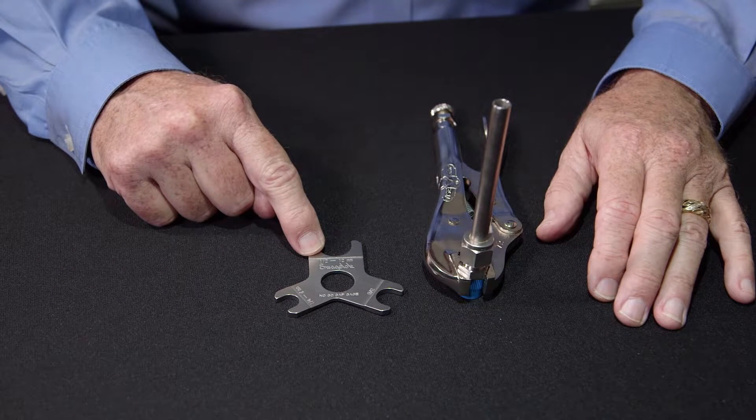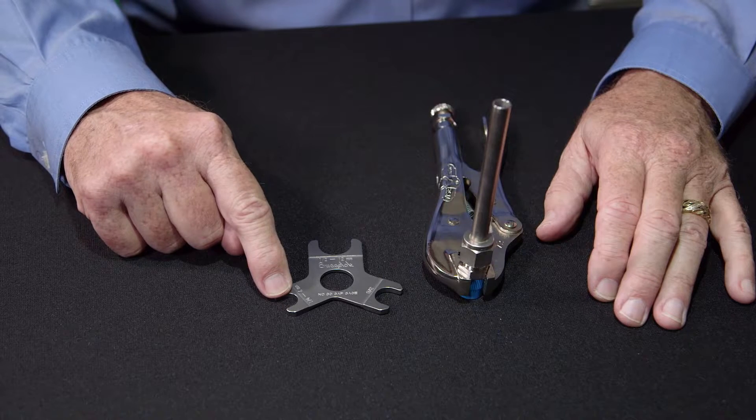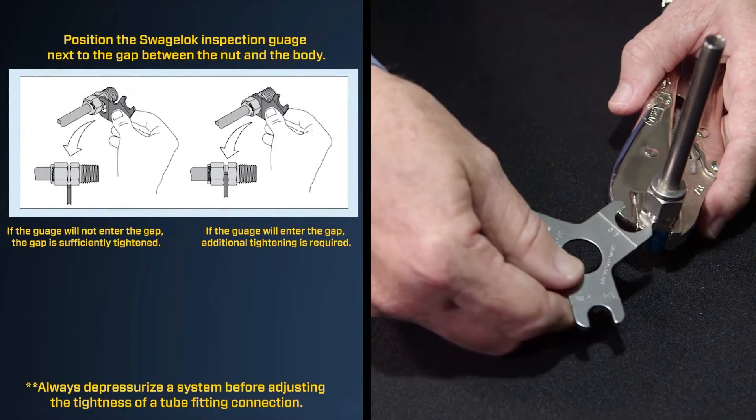By using the Swagelok gap inspection gauge, you can check for proper pull-up. This gauge has got three sizes: one quarter, three eighths, and half inch. By sliding the gauge between the body hex and the nut, it's a no-go gauge.